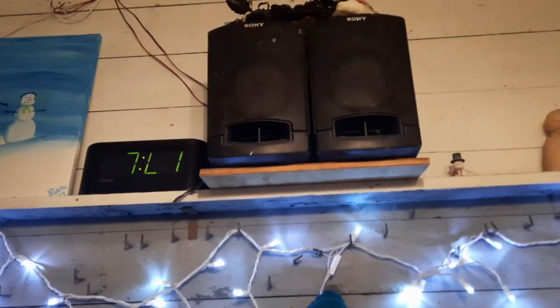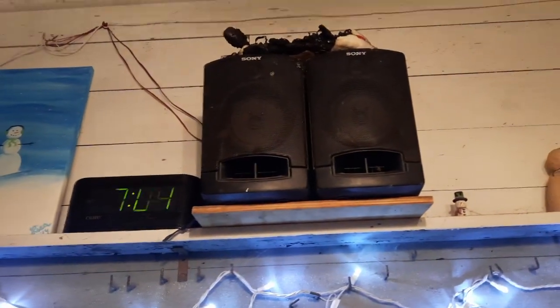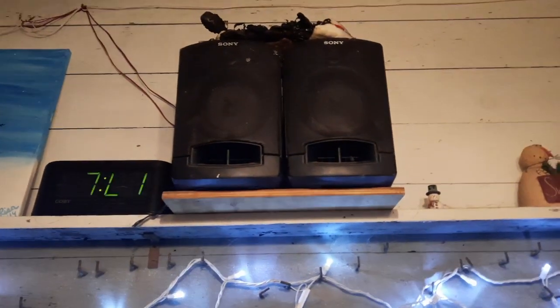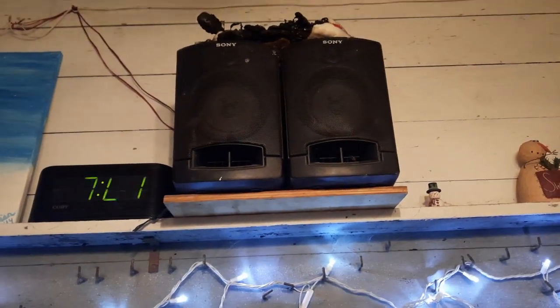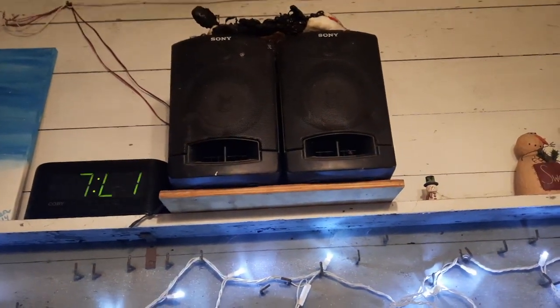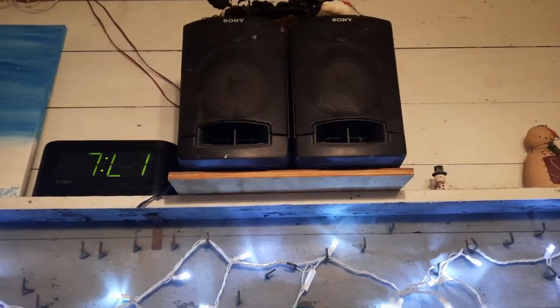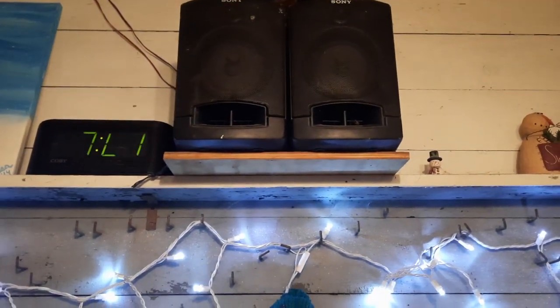Over here I have these two Sony speakers. These were trash-find speakers. They don't really sound the best — I think they're a bit foam-rotted. I believe they're off of a boombox; they're detachable speakers, so they would have probably been on a boombox or something. They're really beat up, but it's a good set of garage speakers.